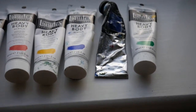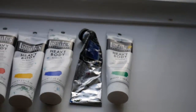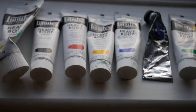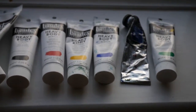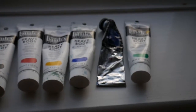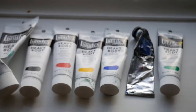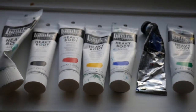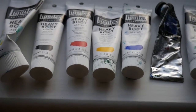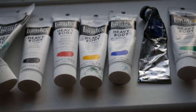Usually I like to go with primary colors. Here I was experimenting, but cobalt blue is definitely my staple. I'm not going to show the brushes — they don't have anything special to be honest, they're just brushes.